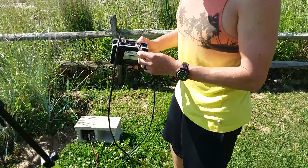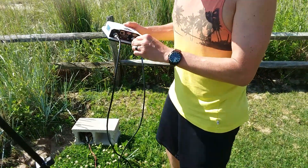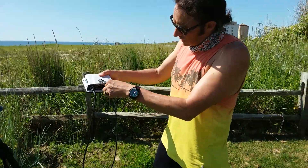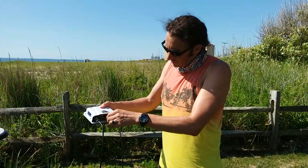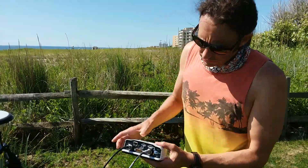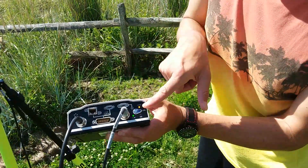This five-prong port is going to plug into the back of the receiver, and when you establish that connection you'll start seeing on the receiver that the power button will turn on.